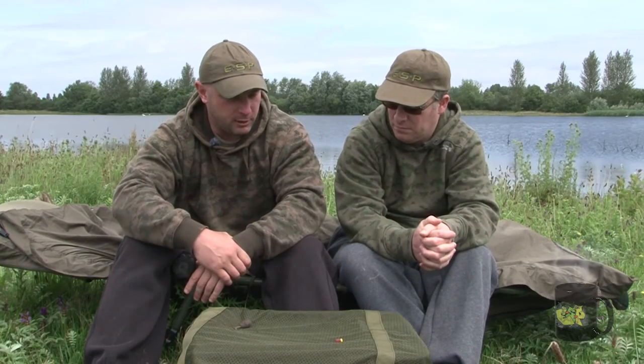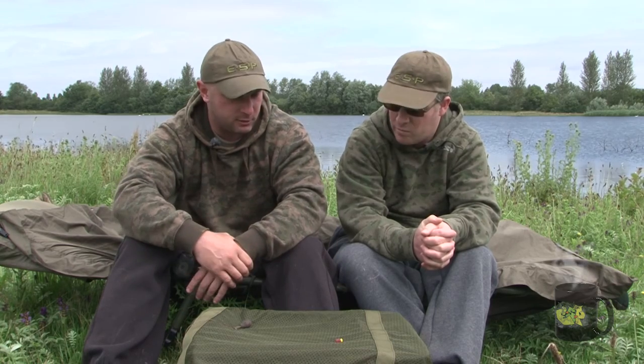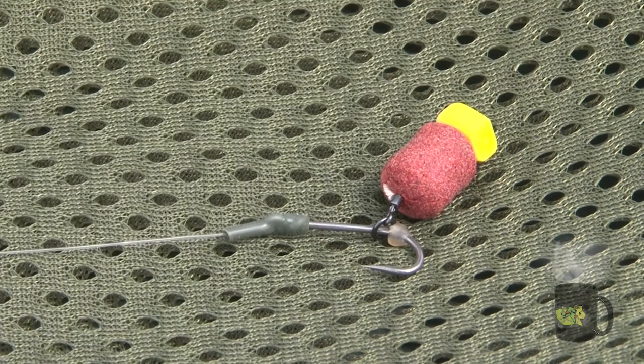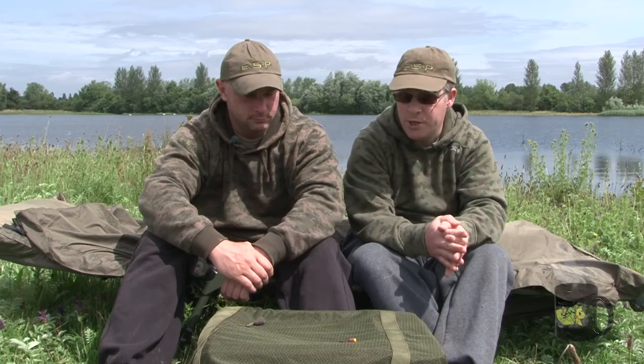The other reason was I really wanted a rig I could use with a very small bait. The fish I'm fishing for is really well known for picking up small baits and I wanted something I could use with a 10mm bait that would still work well.